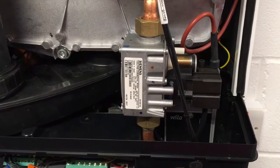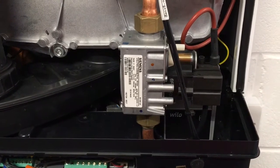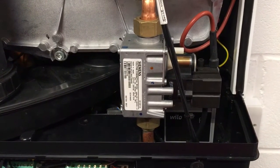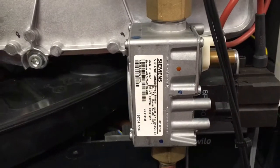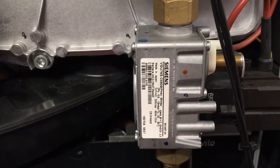So the ERP models — when ERP regulations were introduced into the UK, Intergas had to change a couple of things on their boilers to comply. One of those changes was to fit a VGU-76S gas valve.